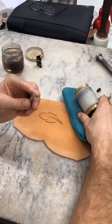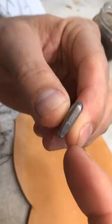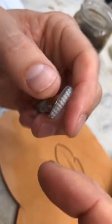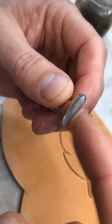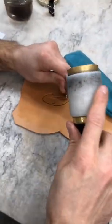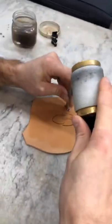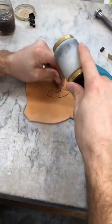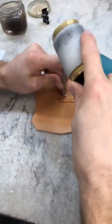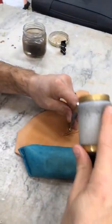Next, I'm going to get a vertical line thumbprint — the lines on my thumbprint go along with the tool. The difference between a thumbprint and a pear shader is this one is long and skinny, where a pear shader is going to be wider and short. So we'll get this vertical line thumbprint here — it's our third tool. Keeping this at an angle, I'm going to work my way running it just like a bevel, right up next to that quill, up one side. Then I'll turn that and work right up the other side.